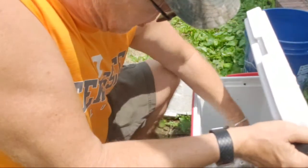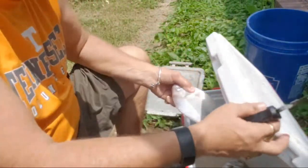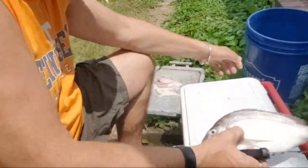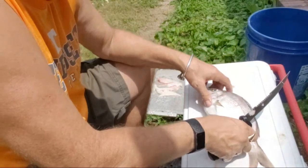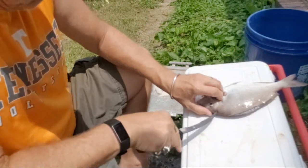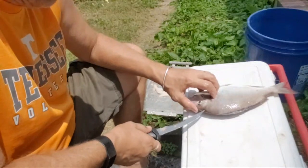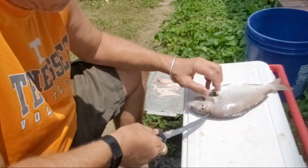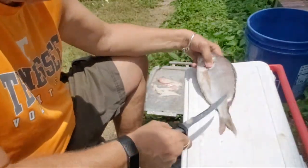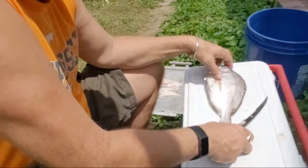We got another nice, big one. Now pay attention. We caught like 25 yesterday and they were all 10 to 15 inches. You can see this one's pretty big — it's like 14 to 15 inches easy.